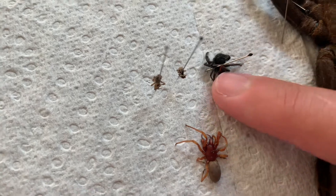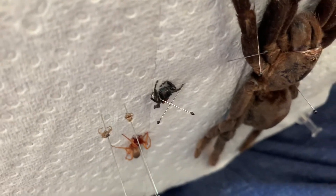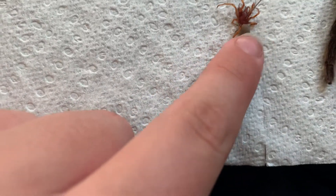Some kind of Phidippus — its whole back end is red. I know it's some kind of Phidippus. Bright blue chelicerae — I don't know if you can see it right there. The chelicerae are bright iridescent green, which is really common in jumping spiders.